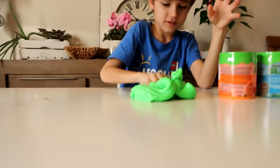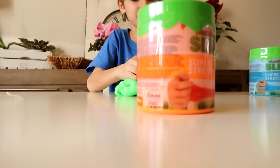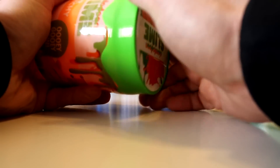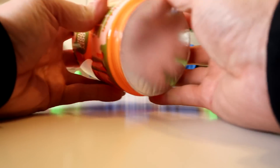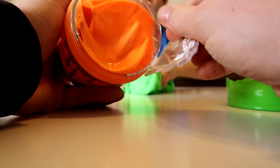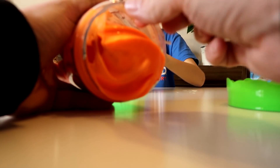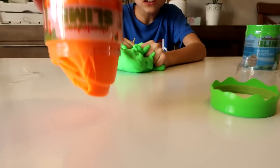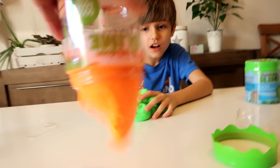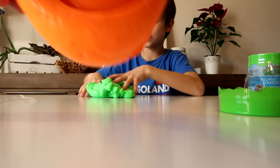It's stretchy! Can I open one? Yeah, you can open the orange one. Slime-tastic! It's stretchy! Nice color! Oh wow, it's nice! It's not sticky — it's good, it is a nice slime!